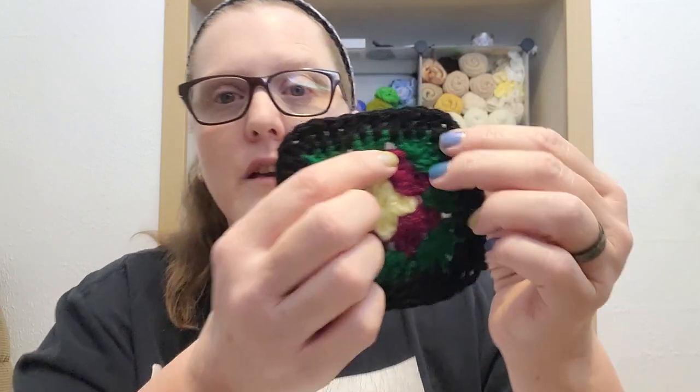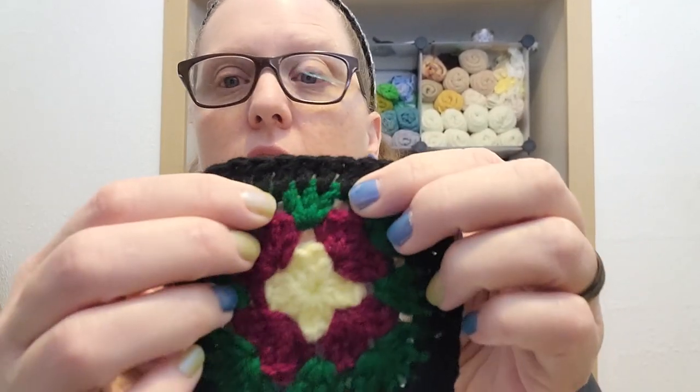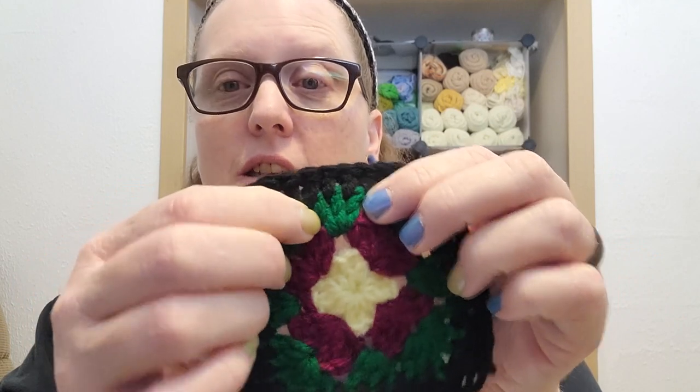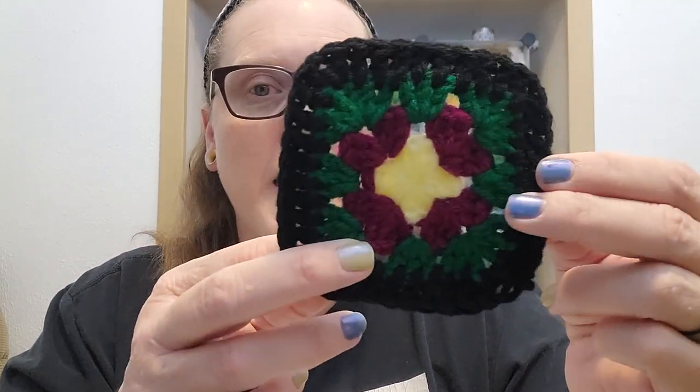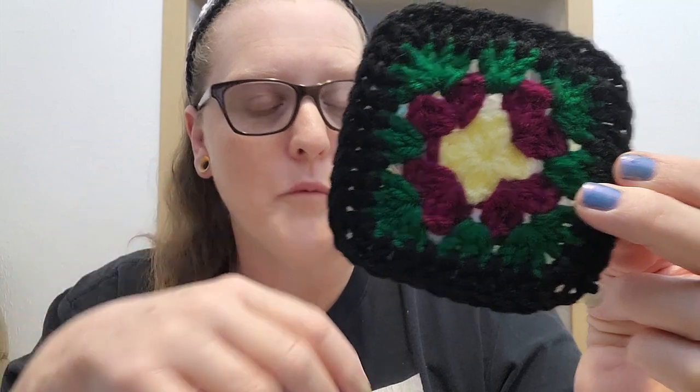Now I will be honest, I was going to talk about the creator of the granny stitch or granny cluster itself, but I can't find all of that information. But I did find a couple of articles that I really enjoyed in regards to the granny square that was originated by Mrs. Phelps.